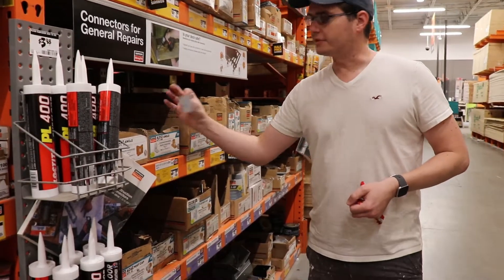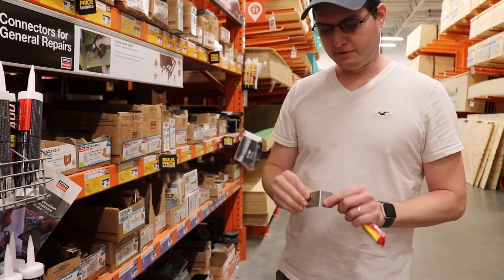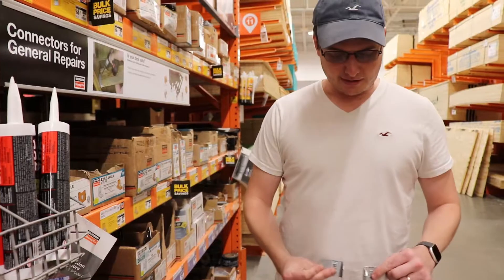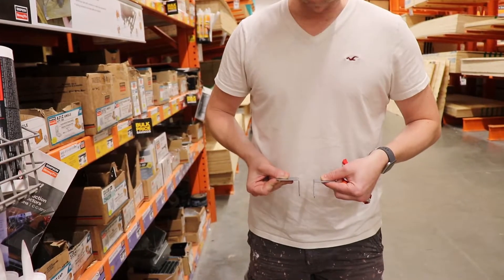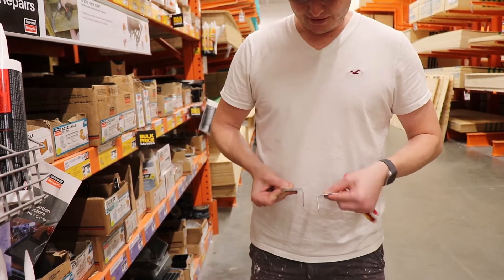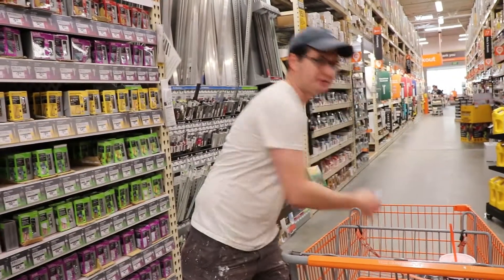I'm looking for some L brackets to attach some new wood studs to our trailer. Then I can secure the new wood studs to the metal using these brackets.